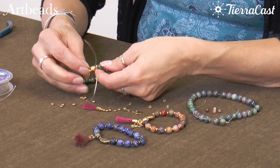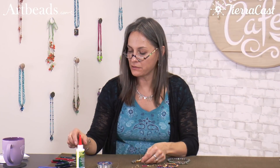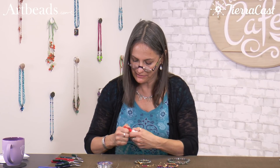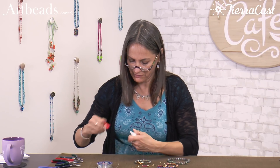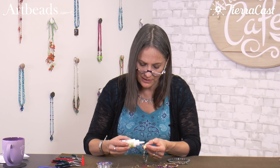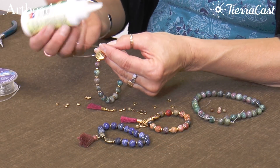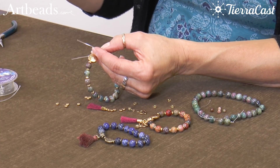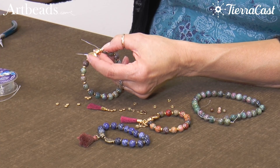I'm tying this knot right next to the guru bead, because the guru bead has a large hole and I can hide the knot inside. I'm going to add a tiny bit of Gem Tack glue to that knot before I tuck it into the bead. That will dry clear so you don't have to worry about it showing.